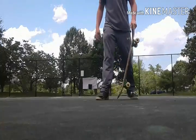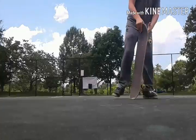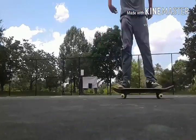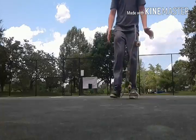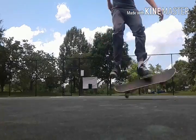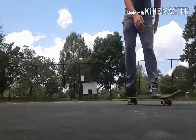Third one is called a caveman. You want it just like this — you're going to throw it down and land on it. This is all about timing. Just throw it down and land on it. You can also do it by putting it right here, like that.